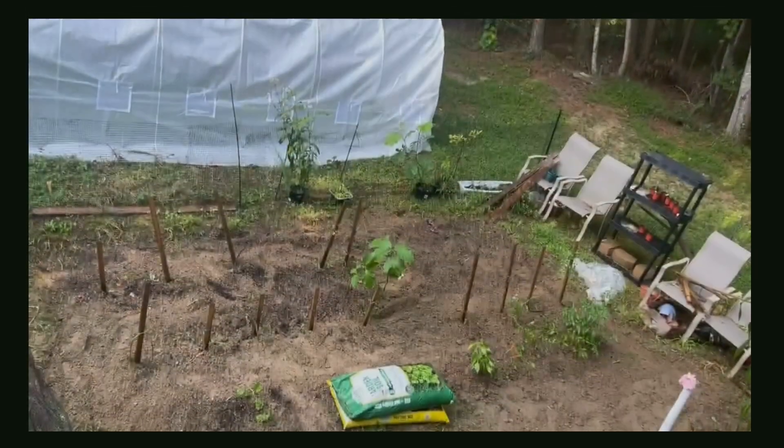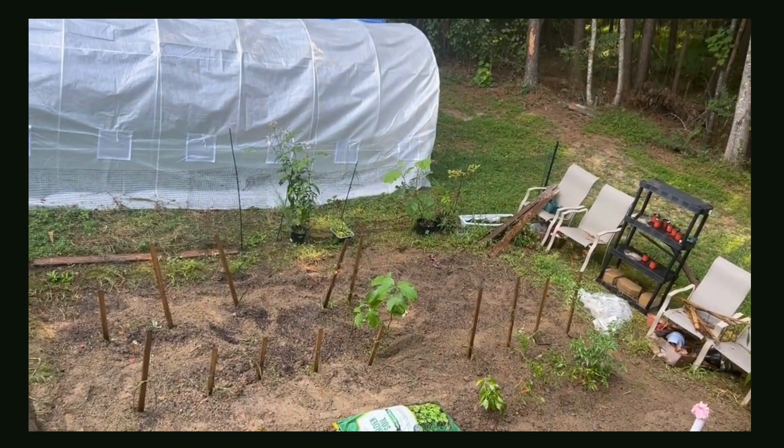We are now gardening with Carla. Hello, you guys. Just a quick tip.